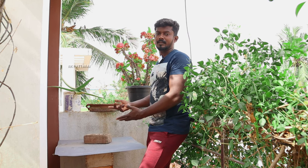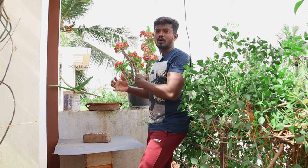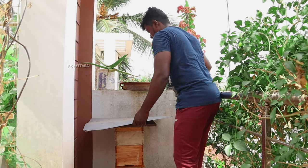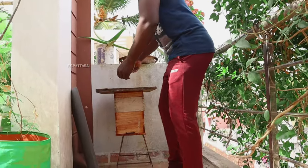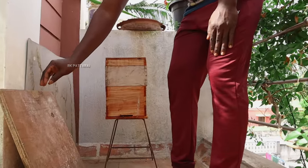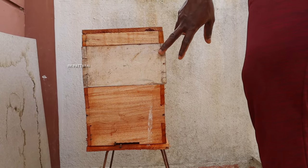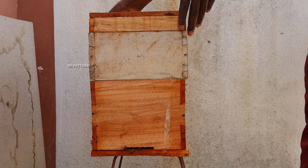Here is a tree inside a tree. It will be a direct oil for the temperature, so it will be good for the temperature. There are two boxes — there is a brooding chamber and a super chamber. This is how we cut it out.